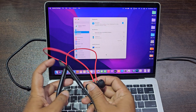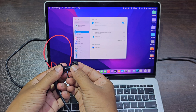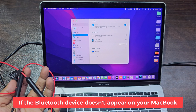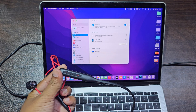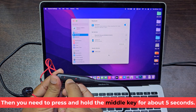Now you need to separate the two headphone earplugs and turn on the Bluetooth headphones. If the Bluetooth device doesn't appear on your MacBook, then you need to press and hold the middle key for about five seconds.